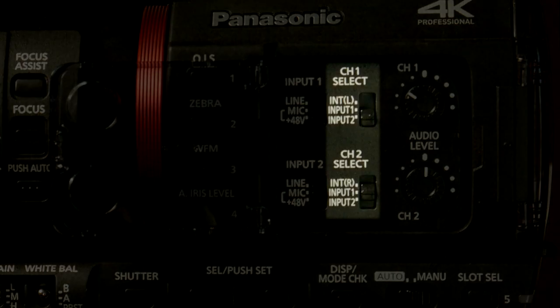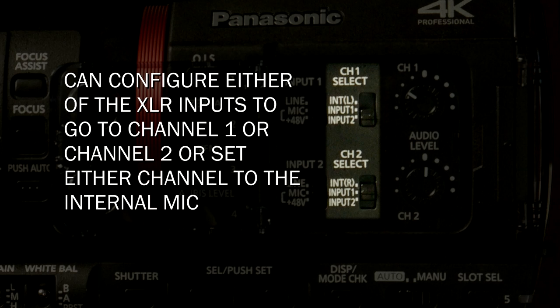On channel one, the input can be the left onboard microphone, or it can be input one (XLR one), or XLR two. You can set the same for channel two. So theoretically you could have input one go to channel two and input two go to channel one — you can mix and match however you want. Just understand that you have two recording tracks and four potential inputs — how do you map the inputs onto those tracks? That's the question.